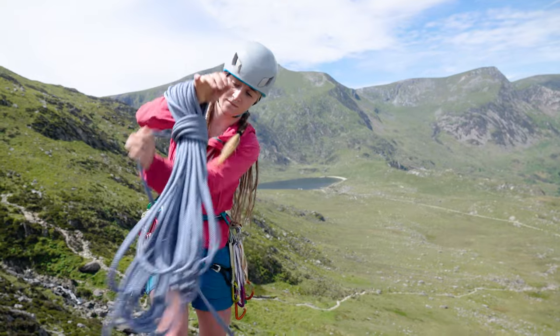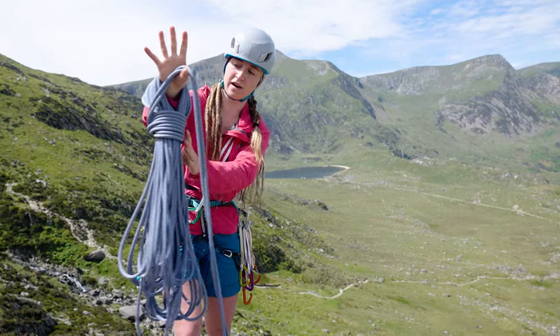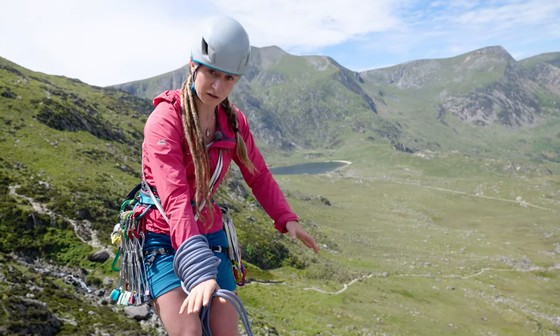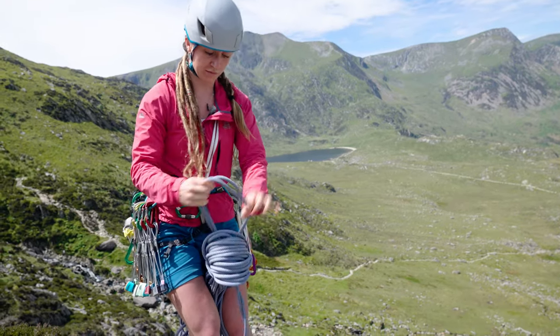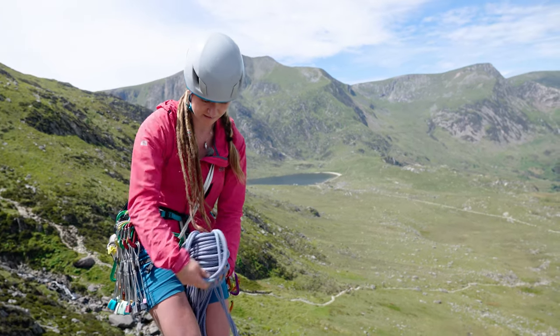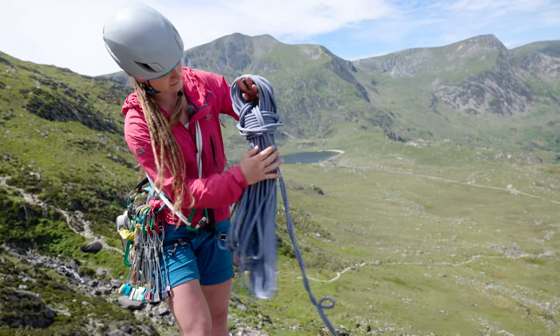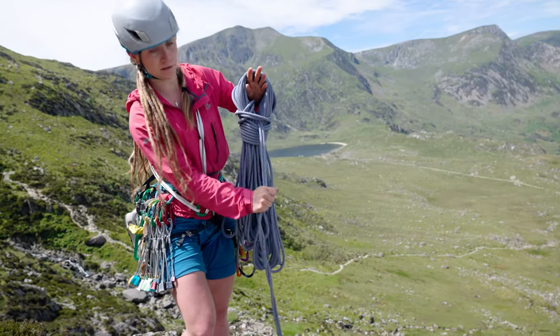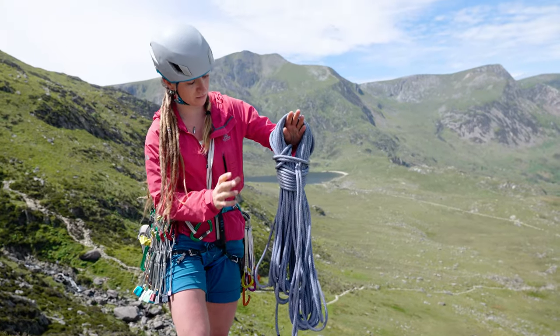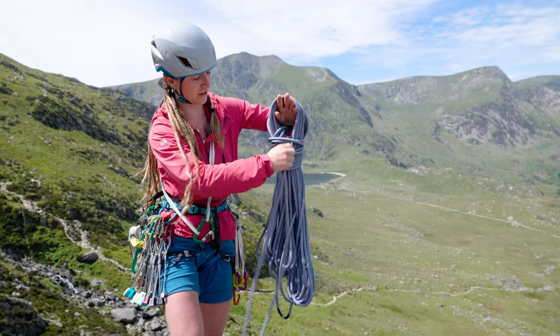Twist that. When I've done enough wraps around here, keep hold of it with that hand. I tend to hold it between my knees, pull a loop through, and then pop this over the top — a little bit like a hood. Then you pull the tail down, and that locks those coils so they won't come undone. And then we've got these tails here, left over to use as a rucksack.